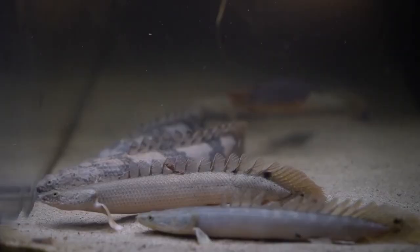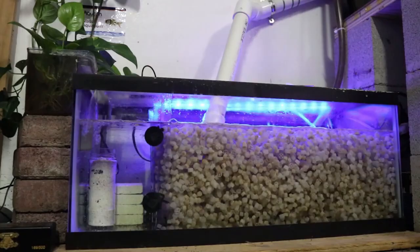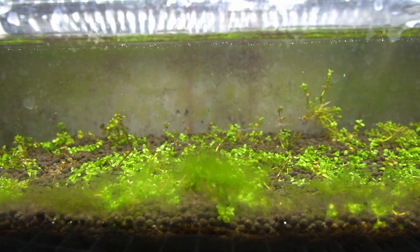In today's video, I'm going to show you guys how to make a simple fish food picker-upper for whenever your fish don't finish their food at the bottom of their tank. If this is your first time here, my name is Brian and I do all kinds of freshwater fishkeeping videos. In this channel, I cover all sorts of things like DIY projects related to the aquarium hobby, along with giving you guys updates on my aquarium fish.